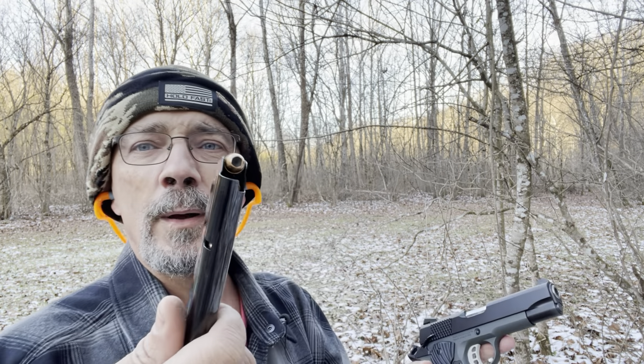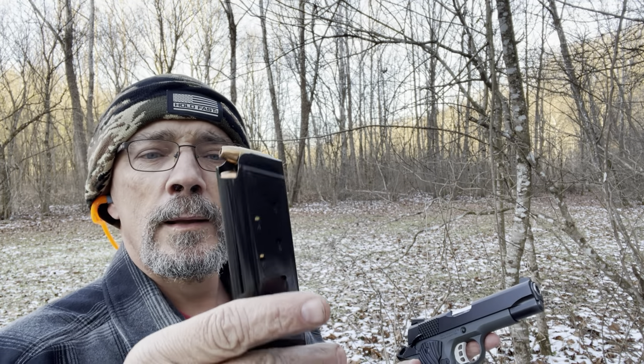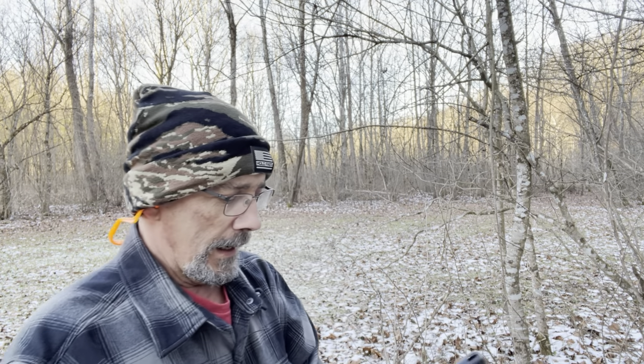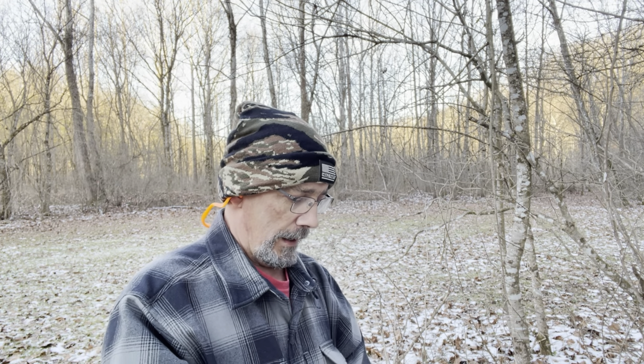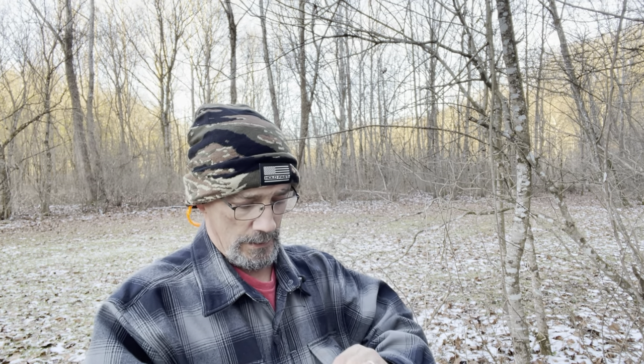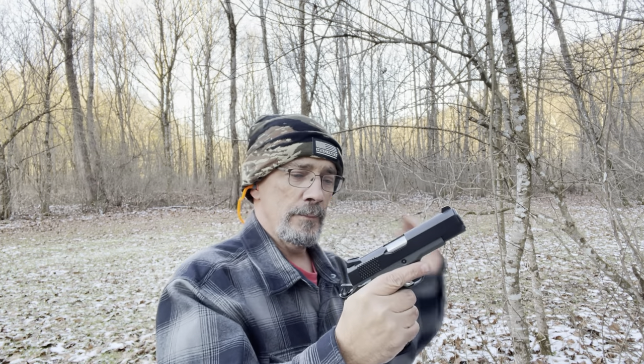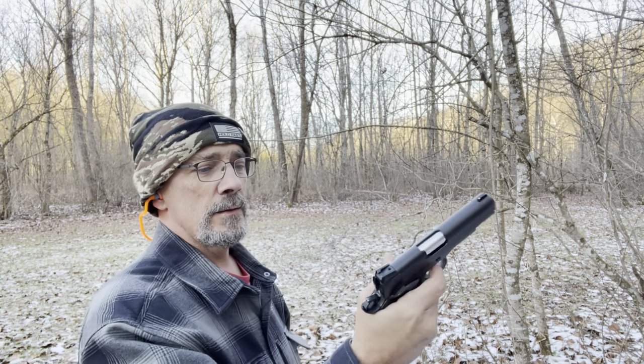I've got the original mag that came with it, and I've got one whole mag of defensive ammo right here. I will be carrying this — it has proved itself to me. I will be carrying this in my EDC lineup. Let us get this one chambered up and see what we can do. Chambered up just right, just fine. Safety works.